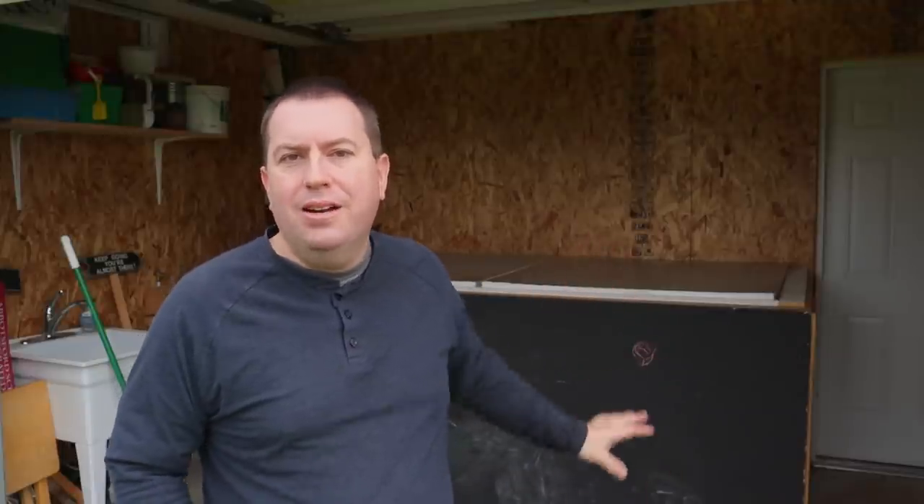Hi, it's Jason from Fraser Valley Rose Farm. I took on a project this week to make a do-it-yourself germination chamber. I want to show you the results — it turned out great. It's in this mysterious box back here, which is actually my flower cooler. It's insulated, so when I put the heaters and humidifier in there, it made a great seedling germination chamber.